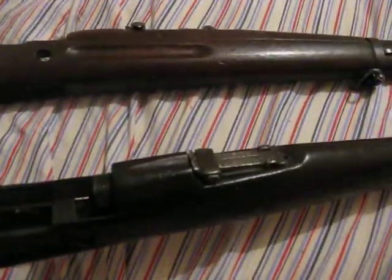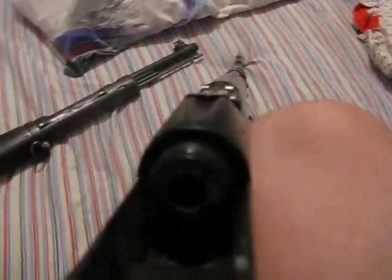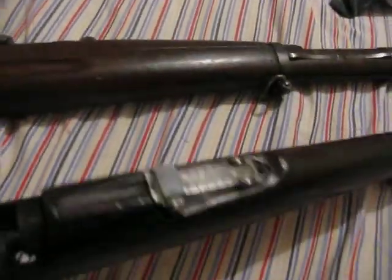I believe that stands for Century Arms International, St. Albans — something like that. Anyways, could you guys ID this for me? These guns I believe are similar; they're made from the same company. Adjustable sights.